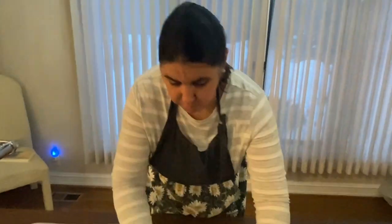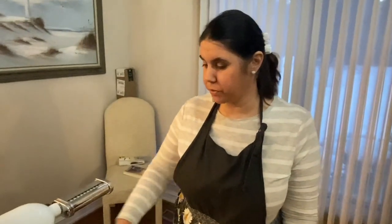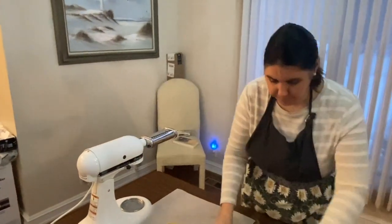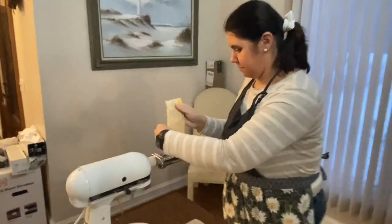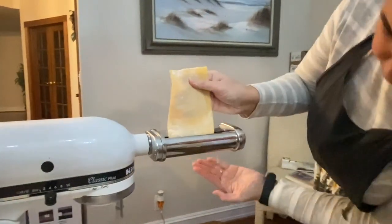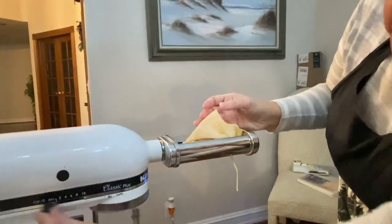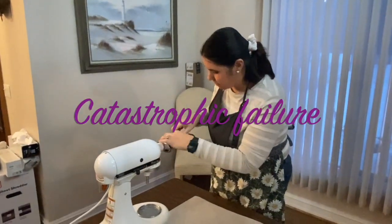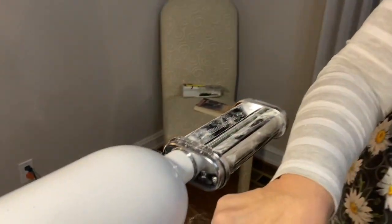Now we're going to run it through our pasta cutter. We have a KitchenAid mixer. You're going to want the speed set on five when you cut your noodles. So as you can see, we had some technical difficulties with the fettuccine cutter, so we are going to switch out the fettuccine cutter for the regular spaghetti cutter today. For the spaghetti cutter, you want speed seven on your mixer.